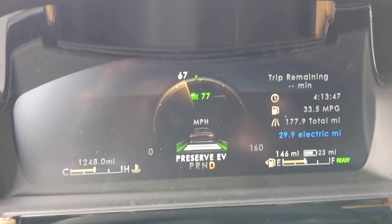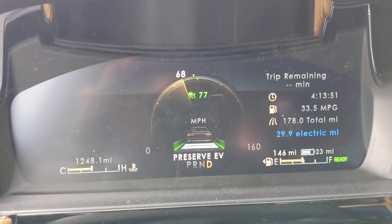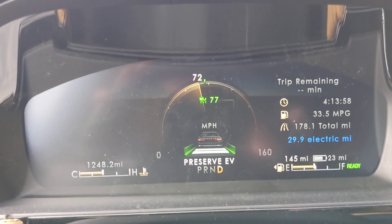It will pop out of EV mode on occasion if needed, like if I punch the gas really hard. But one of the nice things about this is it keeps charging itself, so you don't have to plug it in every 15 minutes.